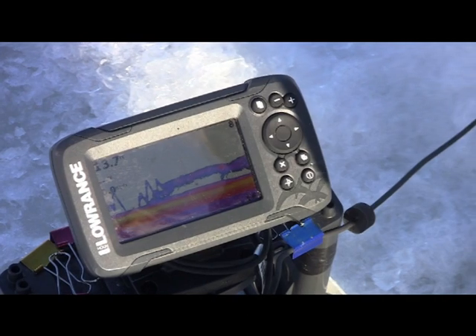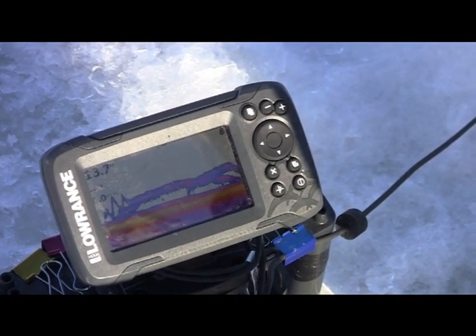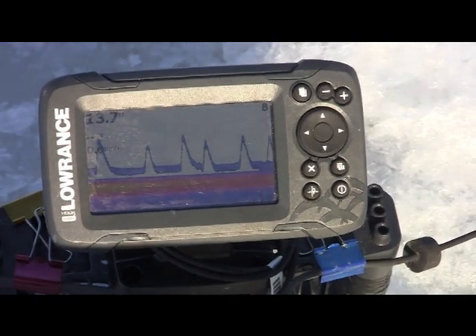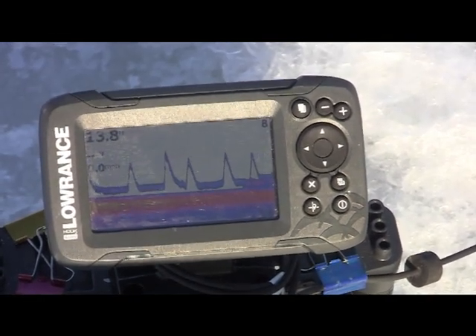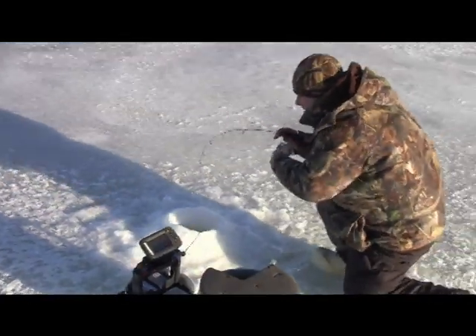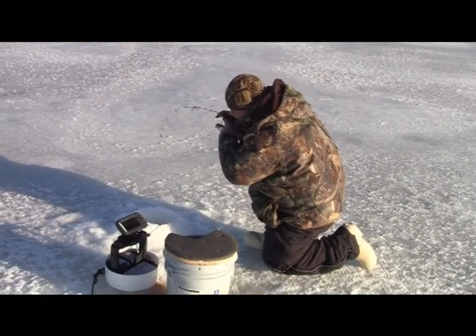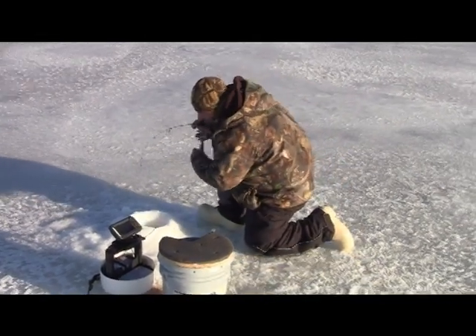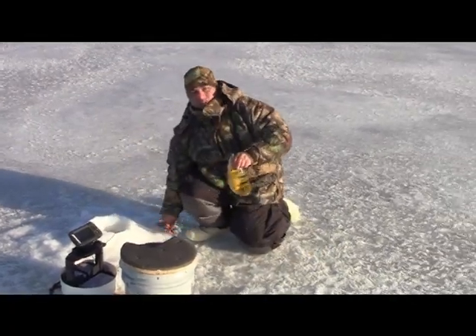Sometimes it takes a little finesse. We went back down — there we go, there he is! You don't want to lift too high off the bottom; they only come up about a foot. If you go past that, they won't chase it. Then you get some jumbos like that.